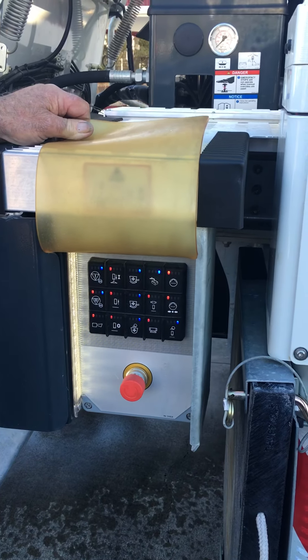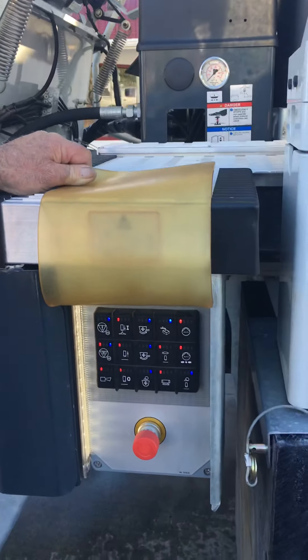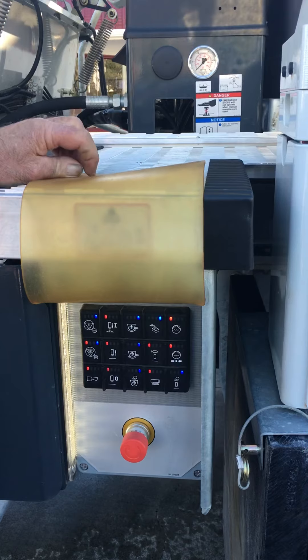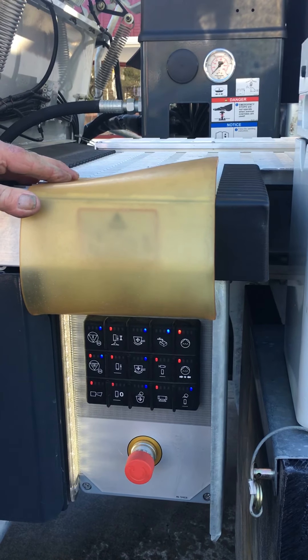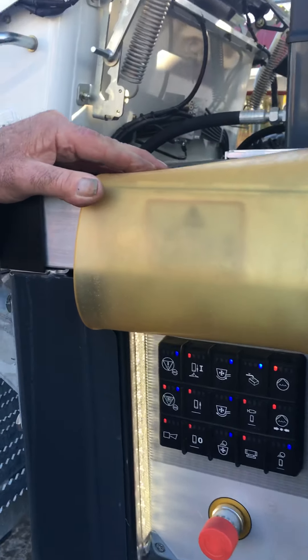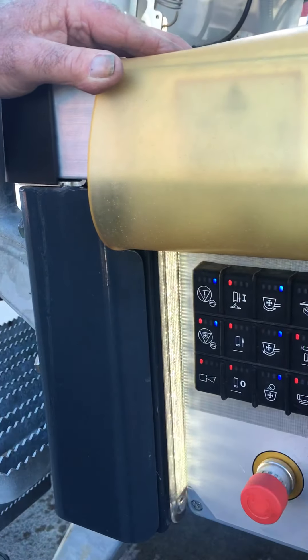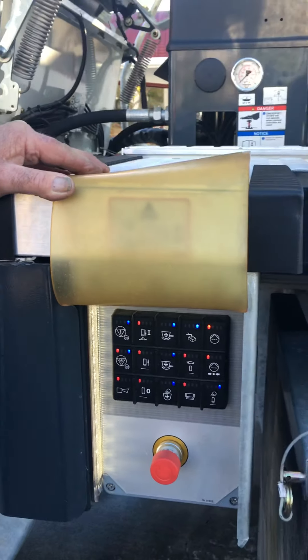Greetings to you all, it's Justin here again from Concrete Pumping Equipment, alongside me is Don Toombs. We are just pointing out the rear control panel — as you can see it's very well illuminated considering it is still daytime here. You'll see the LED light strip, which certainly is fantastic at night time. Another key feature.